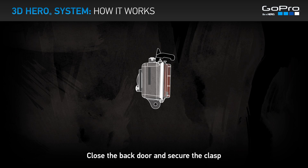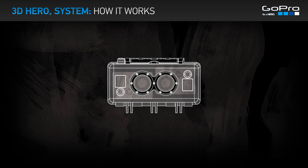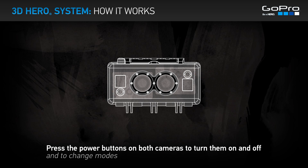Close the back door and secure the clasp. Operating your 3D Hero System is the same as using your cameras individually. Press the power buttons on both cameras to turn them on and off, and to change modes.